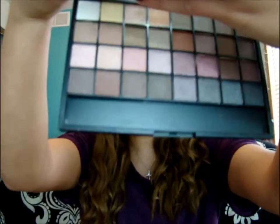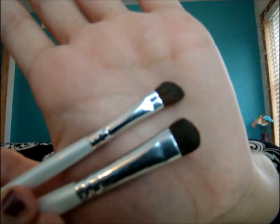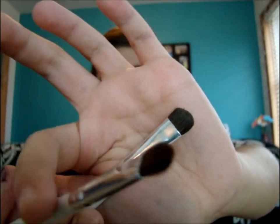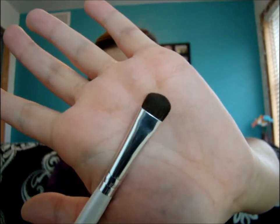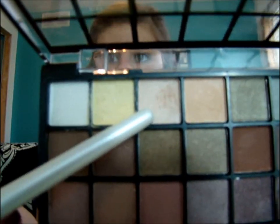The next product we're going to be using is the e.l.f. Palette, in basic neutral colors. I'm going to be using the eyeshadow brushes from e.l.f. — this one is the defining brush, and this is the full coverage brush. We're going to be taking this skin color right here and applying that on the whole lid.